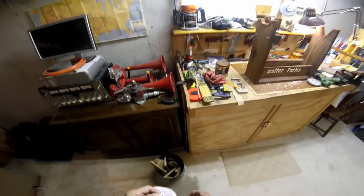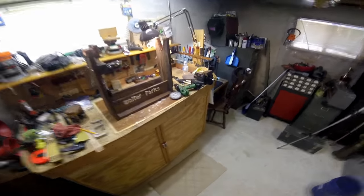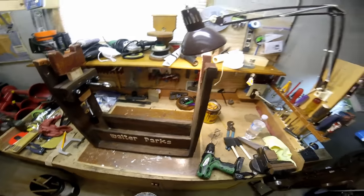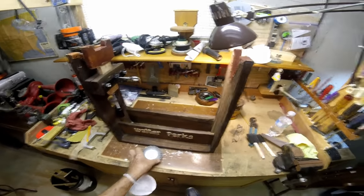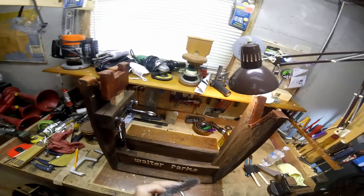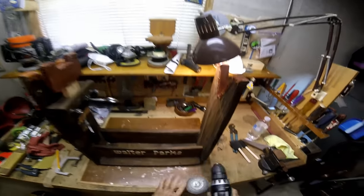Now the thing about this drill press - I bought it, I'm going to say, 30 years ago. It's some kind of little tool sale on them made-in-China places. It's definitely made in China; the writing on it is Chinese. But the thing about this drill press you're fixing to see is I bought it for, I'm going to say, around $40. I believe that's what I paid for it.